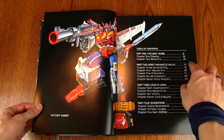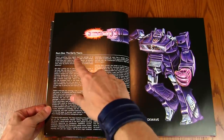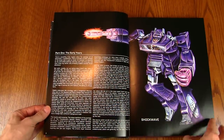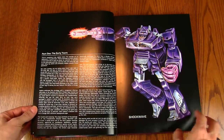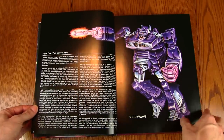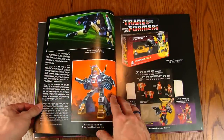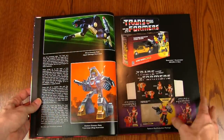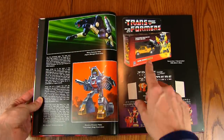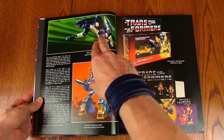For today's video we're going to be going through Part One: The Early Years, starting on page six. We get a little introduction describing the origin of the Transformers. We see Shockwave's box art here with his hand laser lighting up — very, very nice. It's nice that you actually do get images of the boxes themselves, so it's not just the images that appeared on the box art.